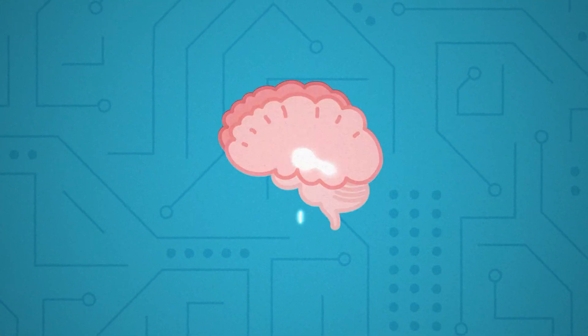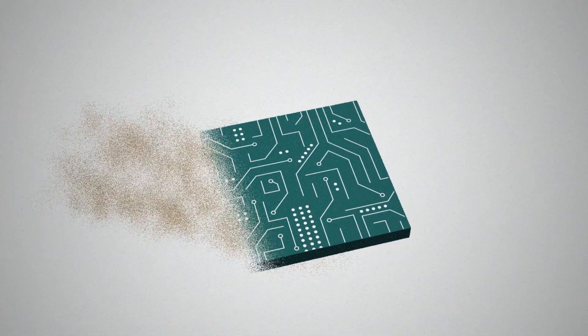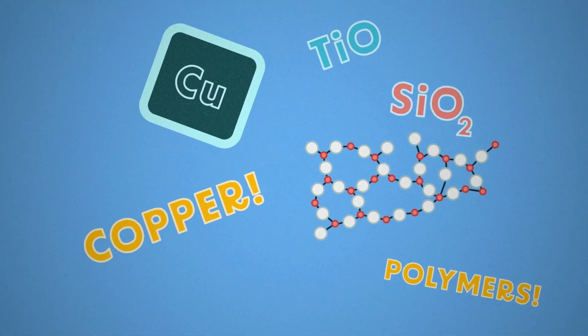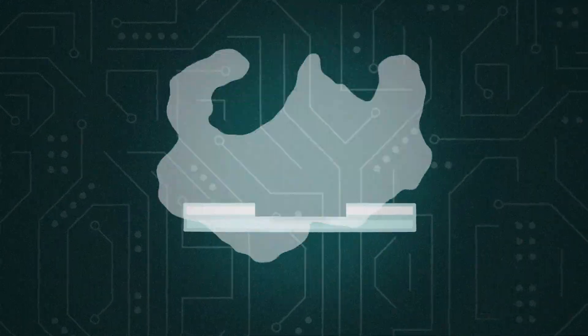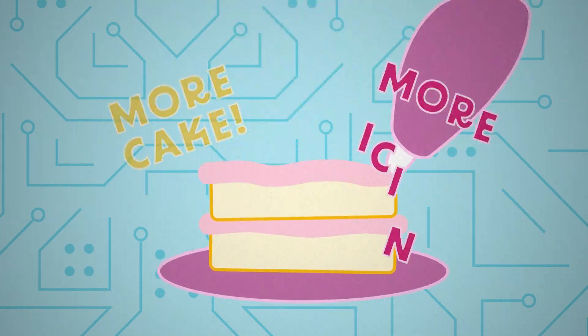What do you think an electronic brain looks like? They're mostly made of silicon, which comes from sand. Purified silicon is used as the base of a microchip due to its properties of being a semiconductor. To give the microchip specific functions, other materials are introduced, like copper, oxides, and polymers. Processes such as etching, diffusion, and deposition are used to alter existing silicon or layer additional material on top, like a cake or a pizza.